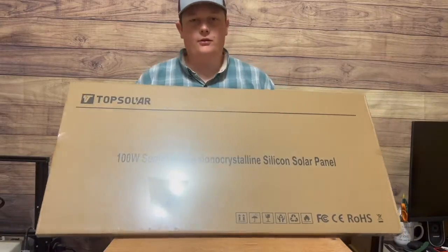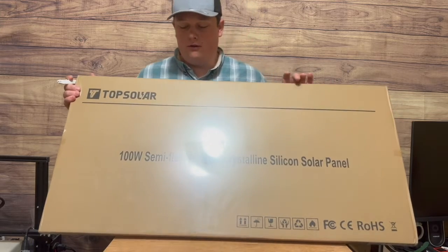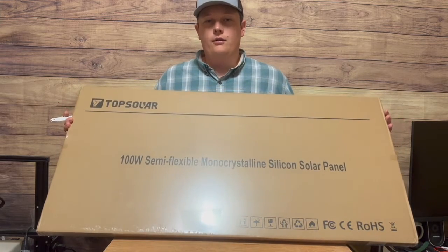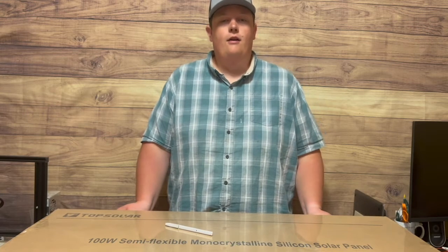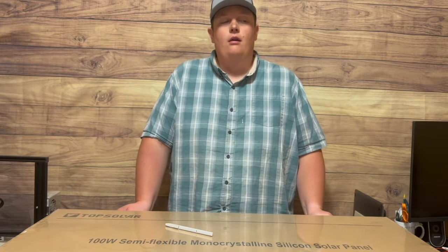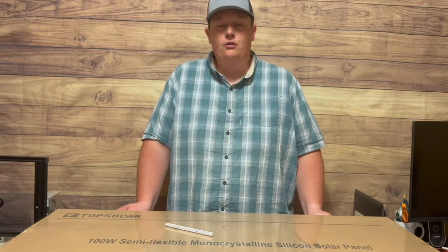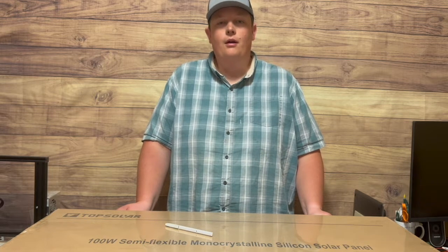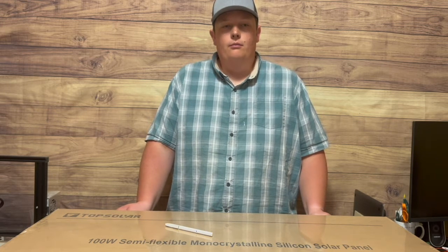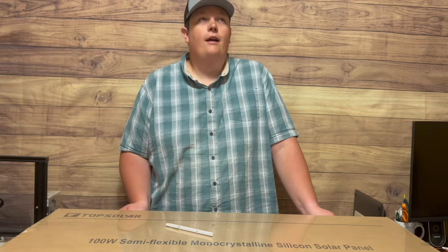There are tons of options for solar panels out there nowadays. The reason I chose this one from Top Solar is because of the price and it still had good reviews. In the past I've bought many solar panels from a company on Amazon called New Power, and they've been great — I've bought both mono and poly 100-watt solar panels from them. Those are rigid, so they require mounting hardware and are definitely more of a permanent solution for solar power.